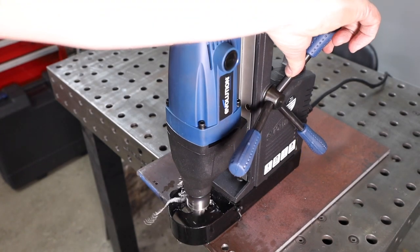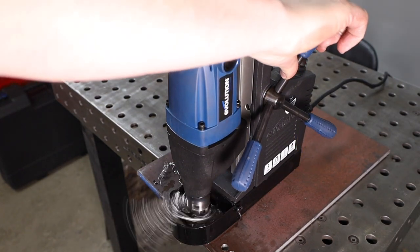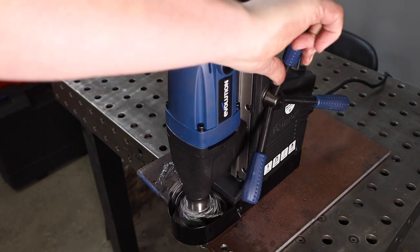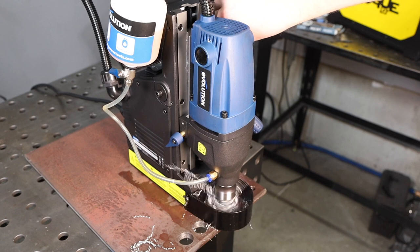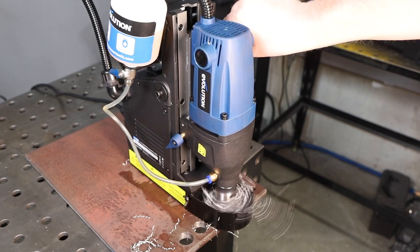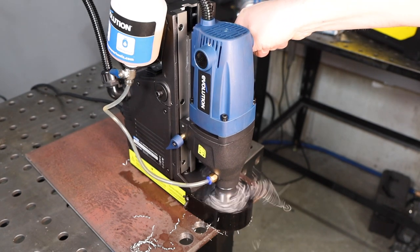Look at that drilling in real time, not sped up, putting this three-quarter inch diameter, or 19 millimeter diameter, hole down through that thick plate. You're not going to be able to do that with a handheld drill or even with a standard drill press. And that's the power of a magnetic drill with an annular cutter.